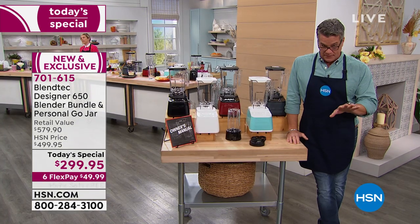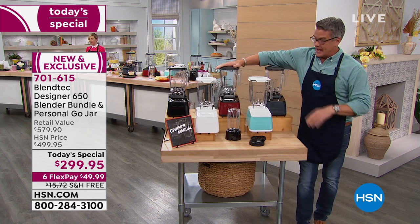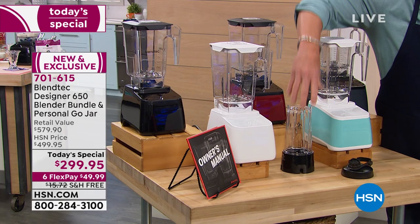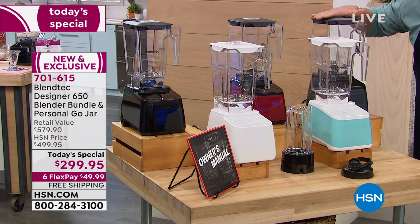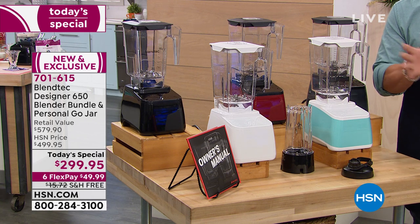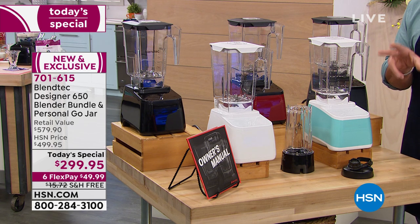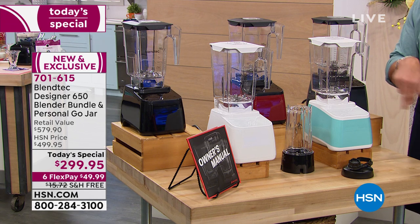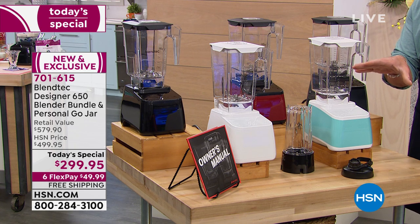Pomegranate is in the lead — that's the one that's going to sell out first. If you want an exclusive color, choose seafoam or the brand new white. We give you the Go Jar to go with it. White, seafoam, pomegranate, black, and slate gray. It comes with instructions — very simple to use. We also have a great cookbook and our Twister Jar available separately. The Twister Jar is great if you're making nut butters — it has built-in spatulas and that's why you twist it.